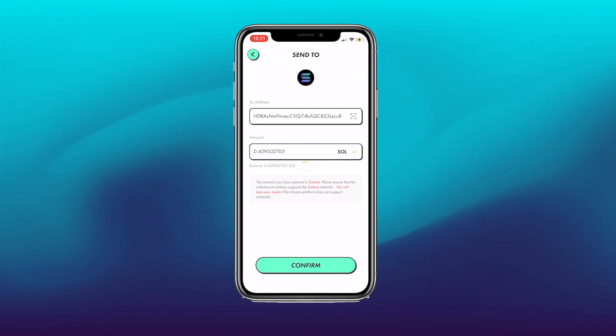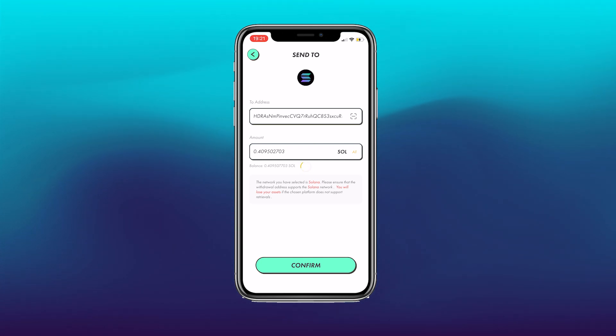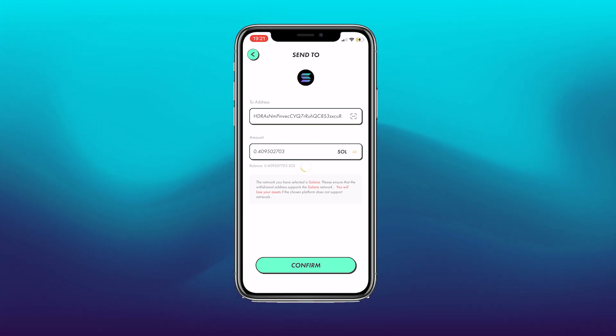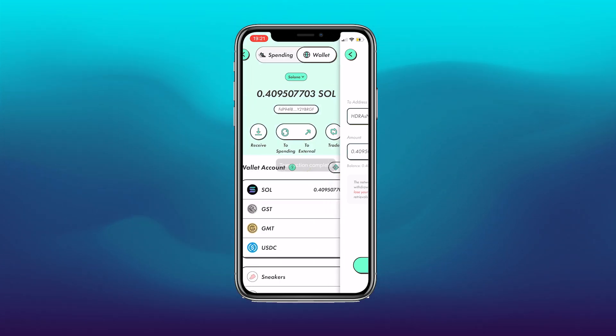This will take some time to process, register what you've done, and complete the transfer. After a couple of seconds it should load.